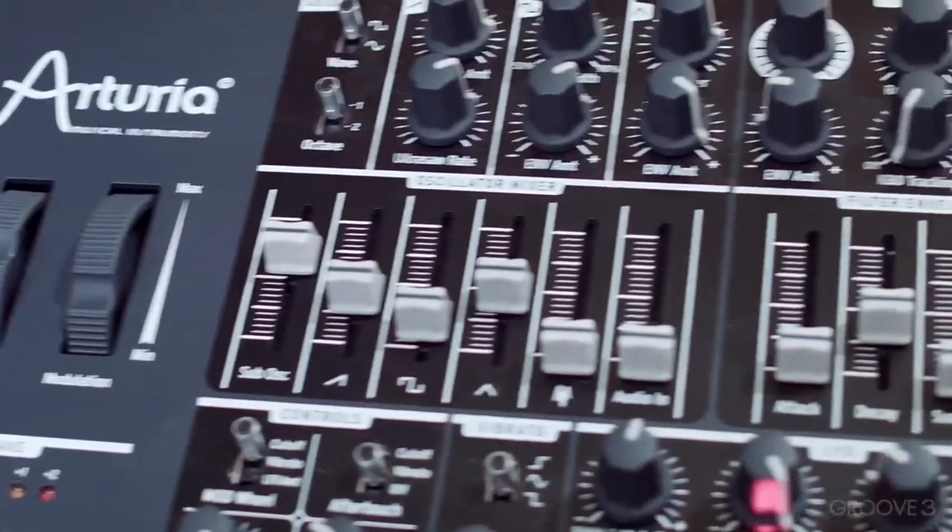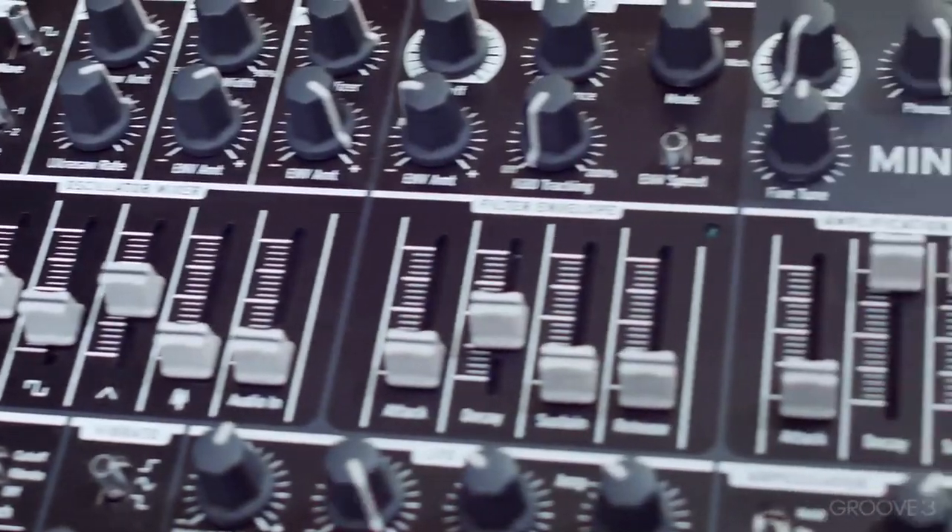The first one over here is made by Arturia. Now Arturia has come up with some really cool plugins, but they decided to try their first analog synth, and it's really cool. It's modern, and it's a monophonic synthesizer. It's got MIDI on the back, and you can do some really cool things with the arpeggiator and the LFO, and sync that to your DAW.